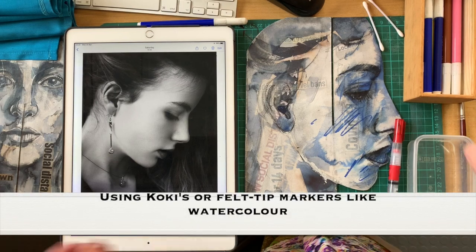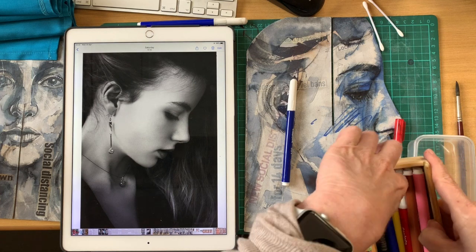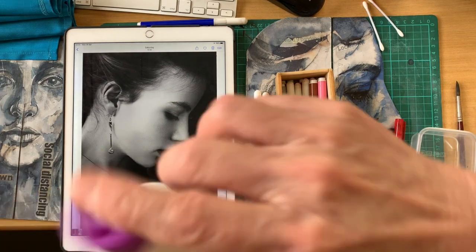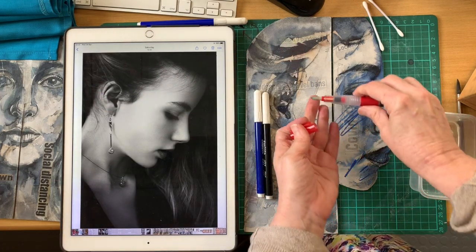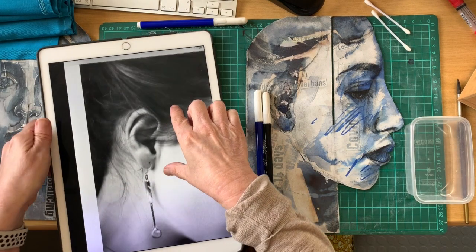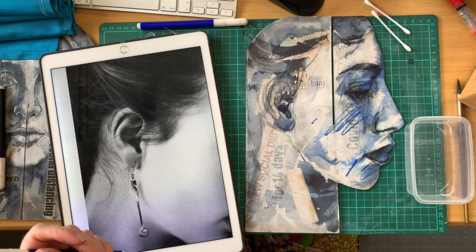If you're battling to find materials at home, these inexpensive kokis are quite a nice material because they are water soluble and they react to bleach. I've got a little bit of normal household bleach in a small container, a hard brush — though you could use earbuds or Q-tips if you're American — and you also need some water and a paintbrush to apply it.